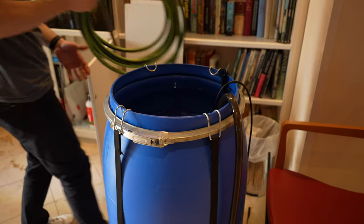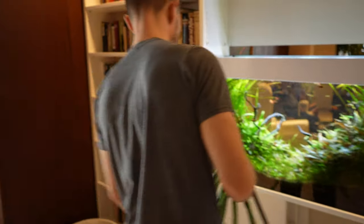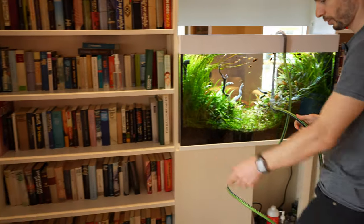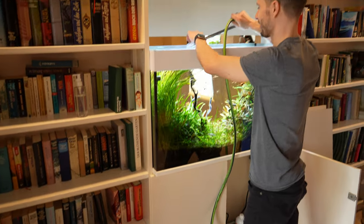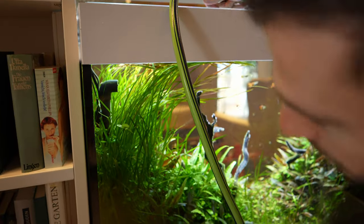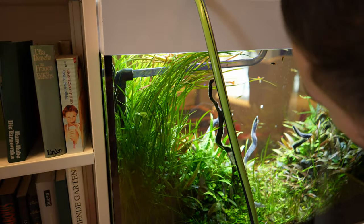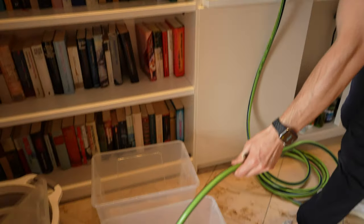So the new water is ready for after the rescape, and we're going to save about 50% of the old water in the second barrel. Now I'm going to drain some of the water using a hack: take the filter outflow tubing, hold it into the outflow inside the tank, and with enough pressure the water gets pushed through and comes out.